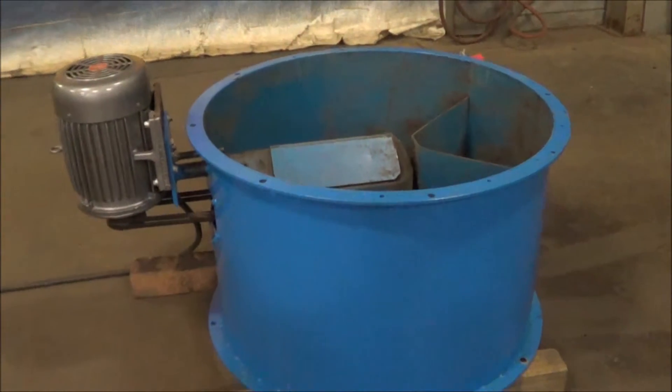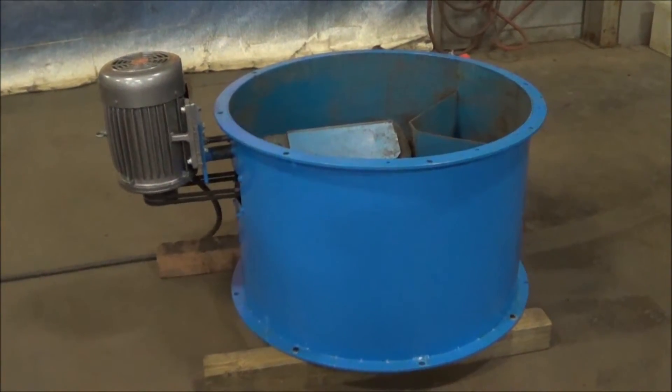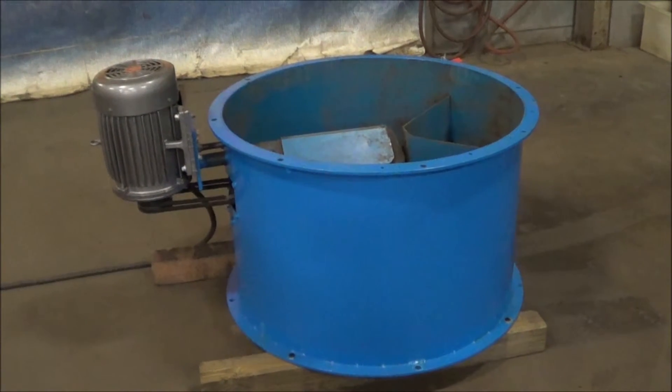If you're interested in this blower or any metal finishing waste treatment equipment, please contact Lanco at 616-887-8300 or online at www.lanco-corp.com. Thank you for watching and have a great day.